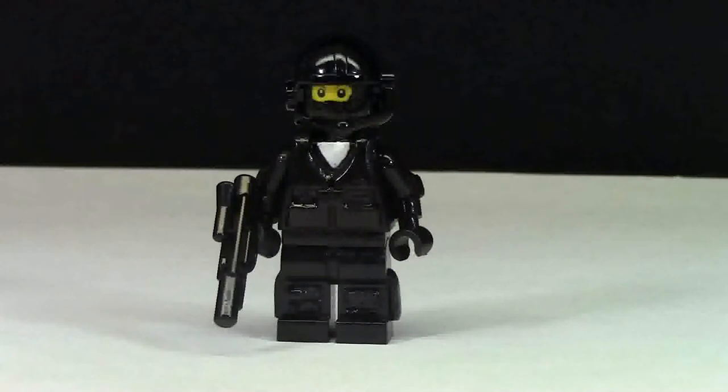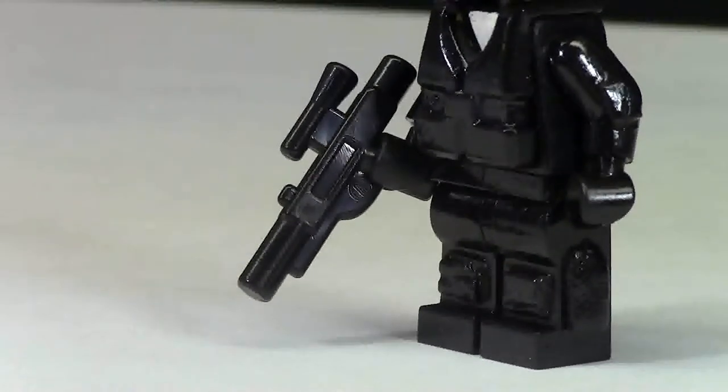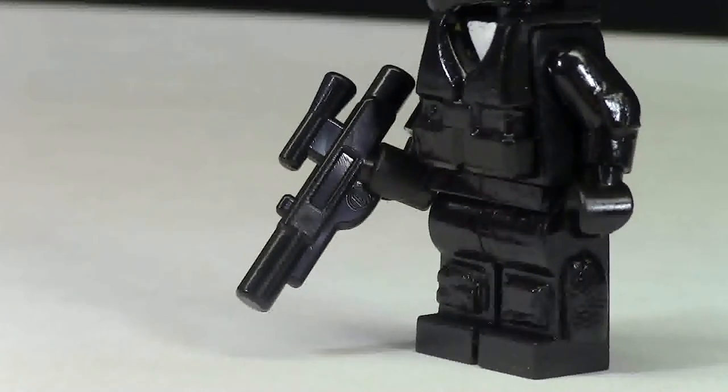This minifigure is fully custom. I modified every single part except for the weapon, mainly because this weapon is just a Star Wars weapon that you can get in almost every Star Wars set.